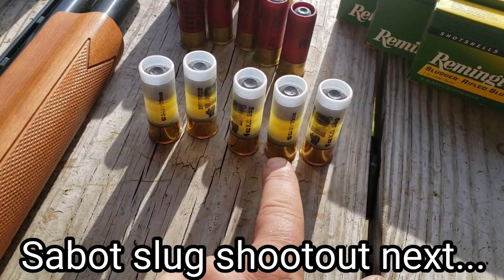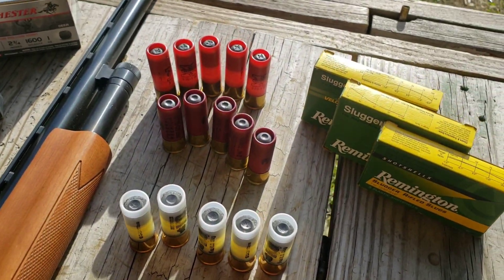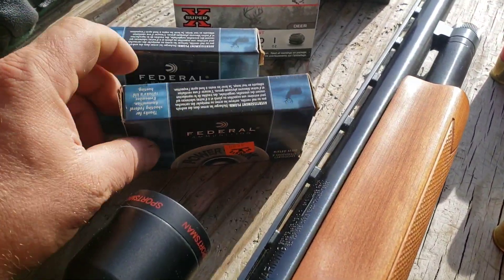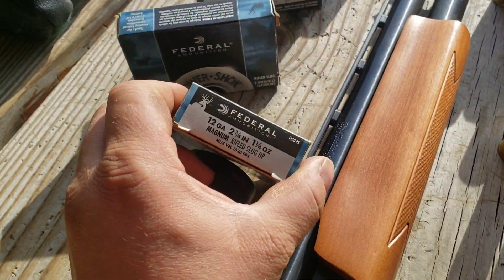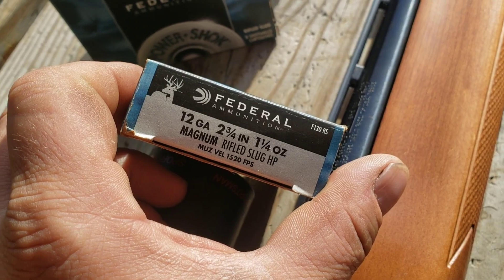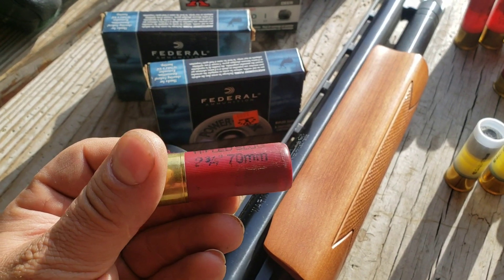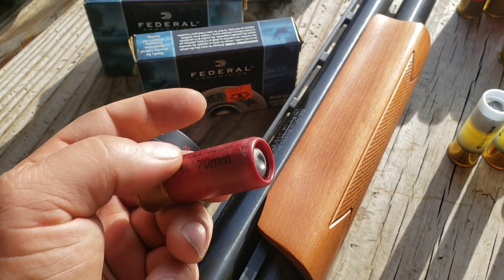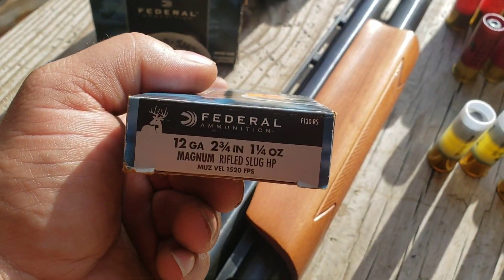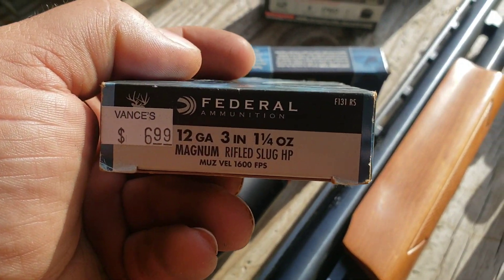So we got the Brenneke KO slug here — just the standard 2 and 3 quarter inch Brenneke KOs. These are separate because they're different than what's in these boxes. I got the Federal 2 and 3 quarter inch Magnum rifled slug — they're calling it Magnum because it's 1 and 1 quarter ounce. Then these are the regular ones, same shell but a 1 ounce slug. And then I got some 3 inch here — 3 inch Magnum 1 and 1 quarter ounce.